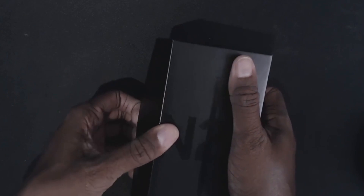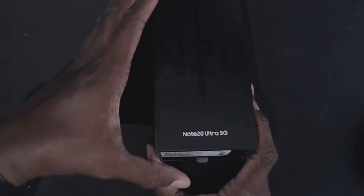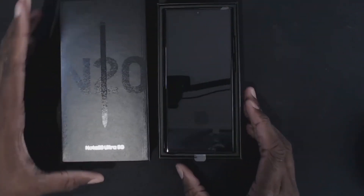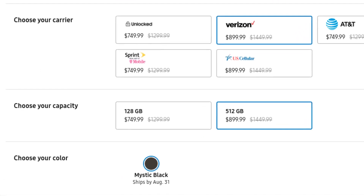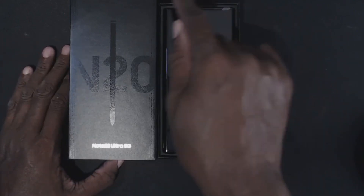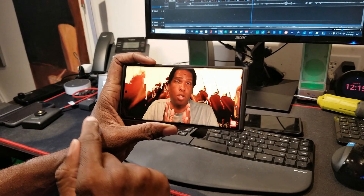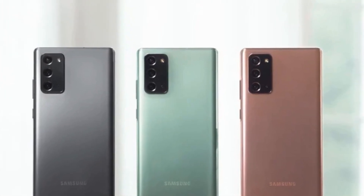It doesn't look that impressive because we have the black, so it fades right in there, but obviously if we had the copper that would really stand out. I liked the copper; however, I opted for the black because that's the only one available in the 512 gig version for my carrier, which is Verizon. Around the edge of the screen when I'm watching movies I prefer it to be black rather than Mystic Bronze or Mystic Green. We have our little SIM card key and some informational materials — that'll make good reading for another time.